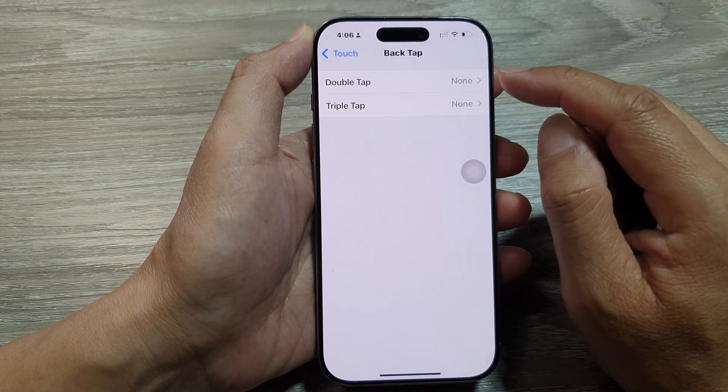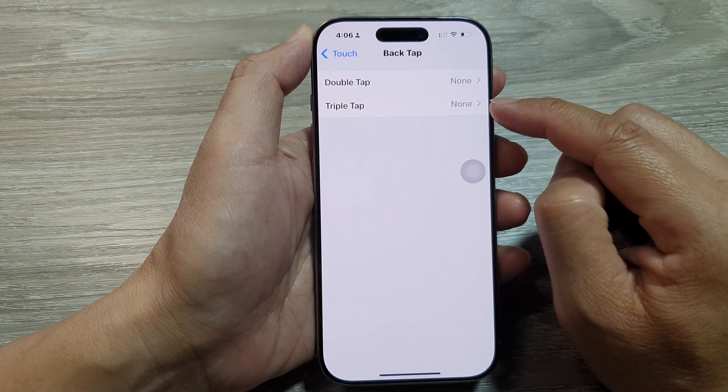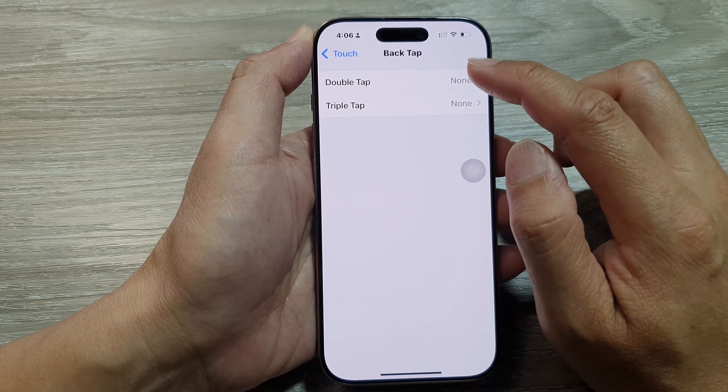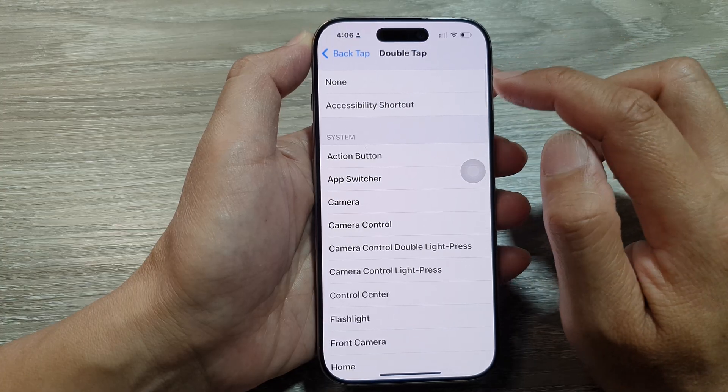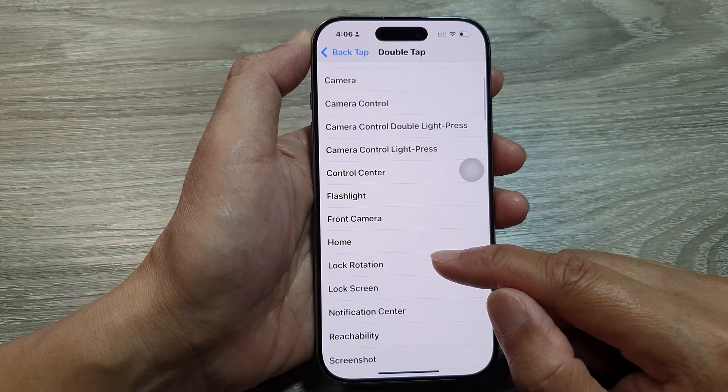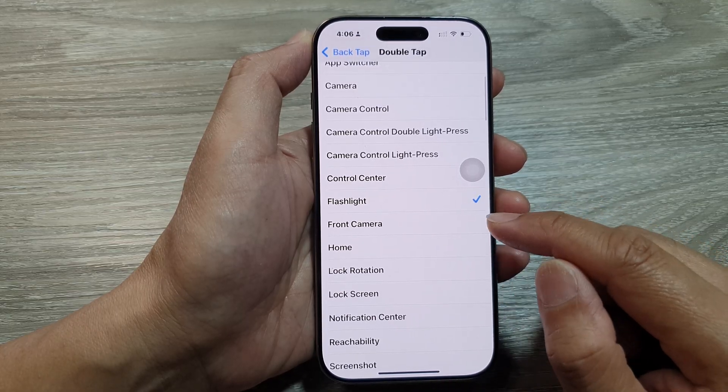At the top, both double tap and triple tap have been switched off by default. Here we can tap on double tap and choose one of the actions in the list. For example, I can choose Flashlight.